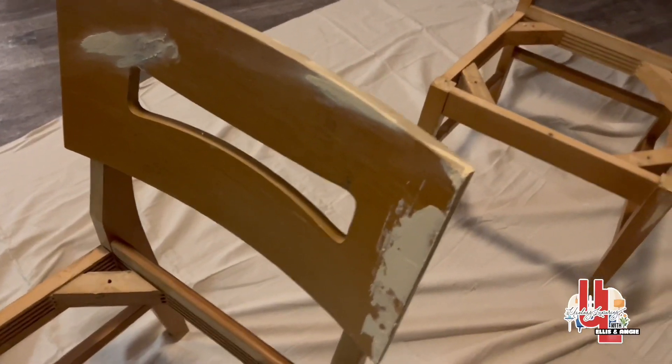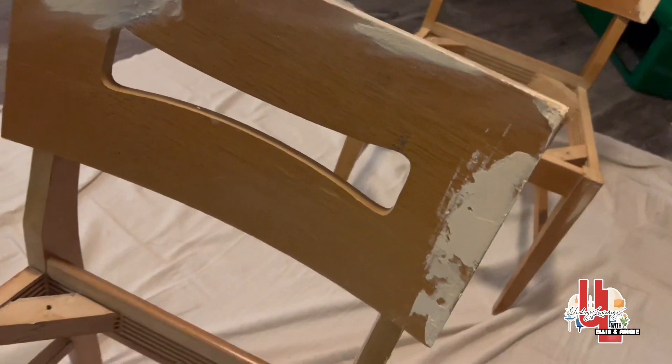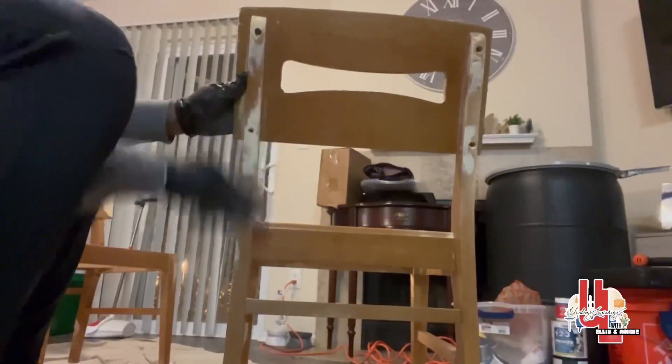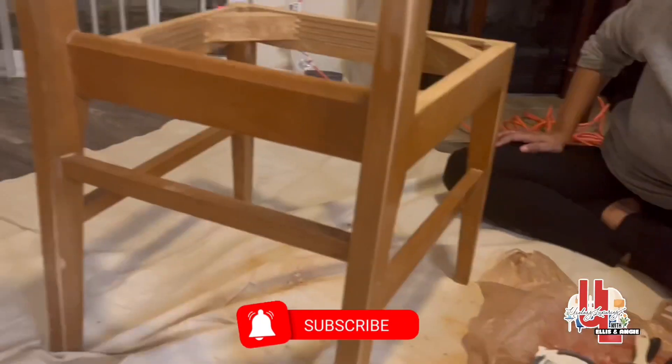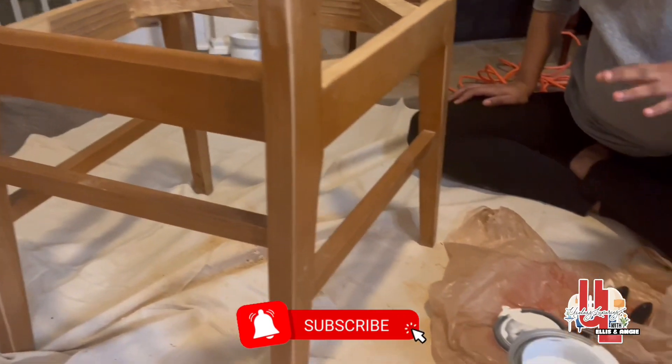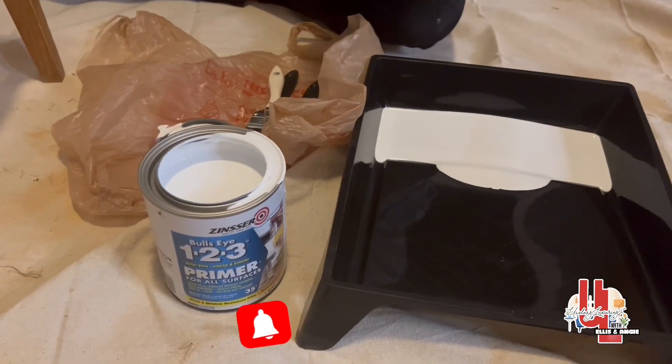All right, so now that the plastic wood has dried, we're going to sand it down. Now we're about to use the primer for the chairs, let it dry overnight, and then we're going to come back to it tomorrow and put our final color on.